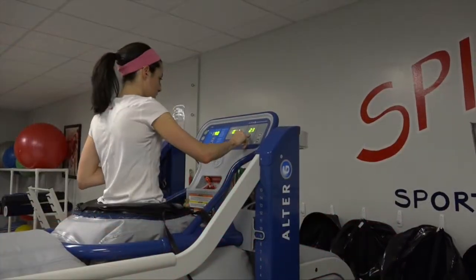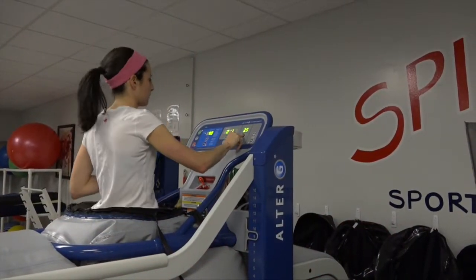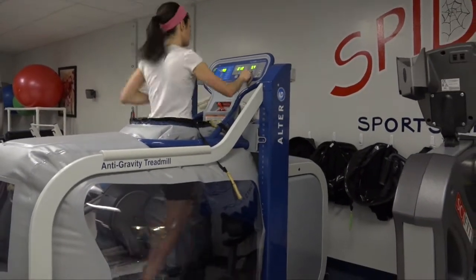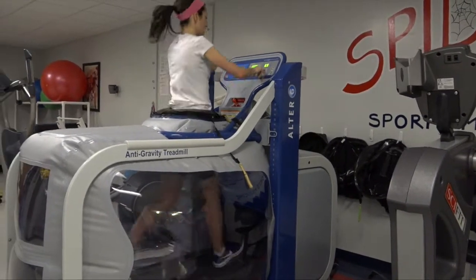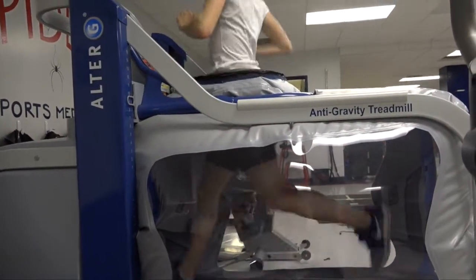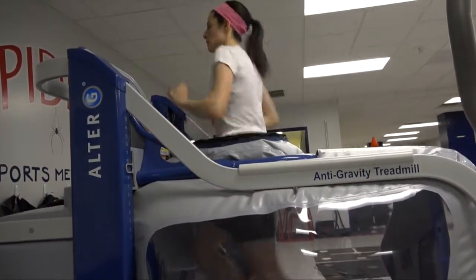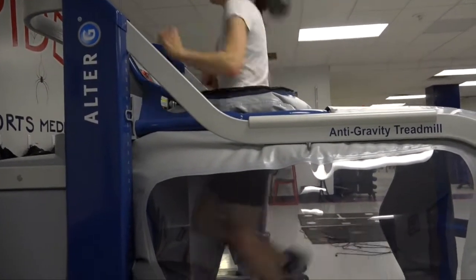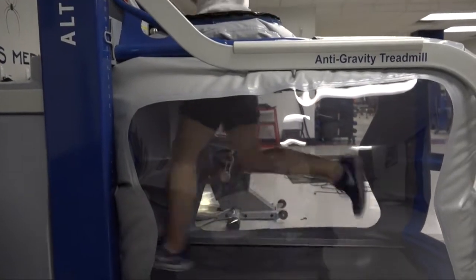Specifically for our program, we are runners — that's what we do, that's how we train. When we can't run, it really has a tremendous impact on the ability to get in the fitness that we want our athletes to be in, because they're not running. We can cross-train, get in the pool, do a lot of other things, but we run, and that's what we need to do.